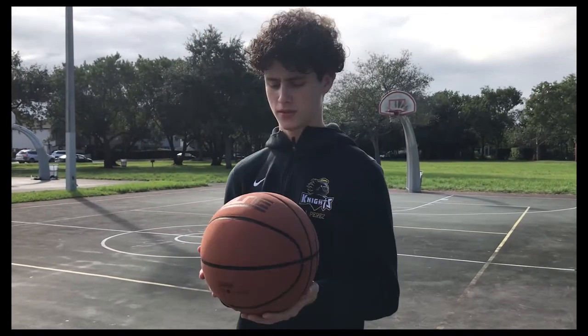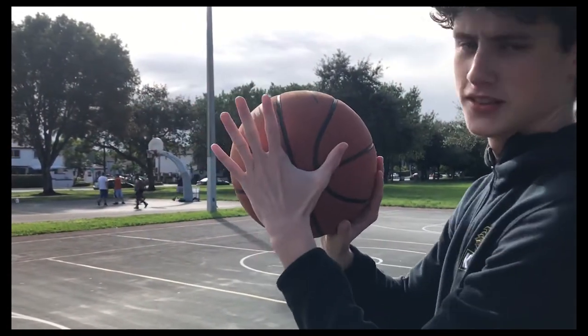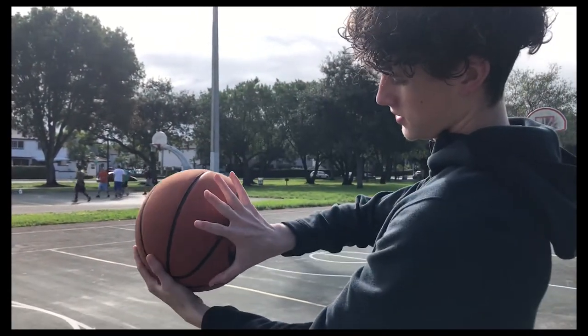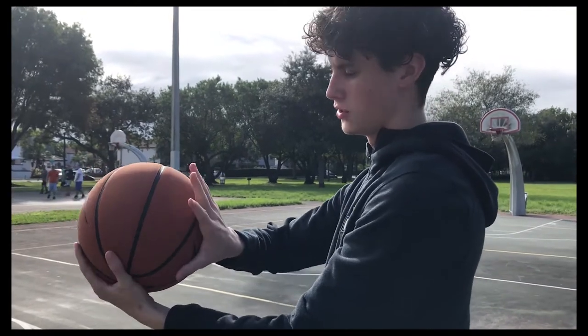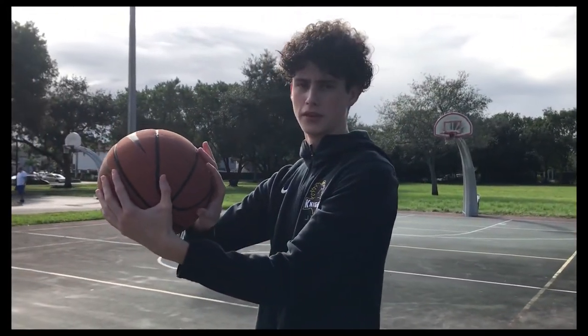Now let's talk about hand placement when you catch the ball. Make sure this is your guide hand — it does not affect the shot. This one is the one you're going to be shooting with. Your middle finger is your straightest finger; keep that one in the middle and only point that one down.